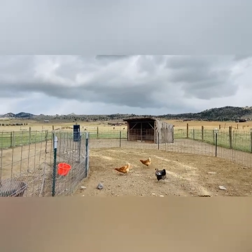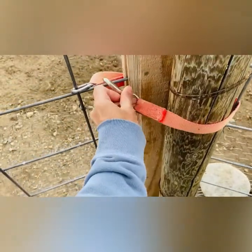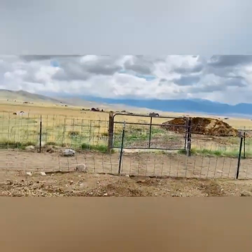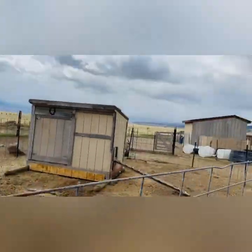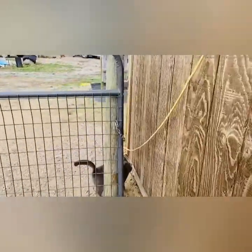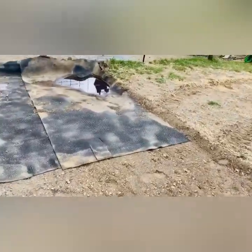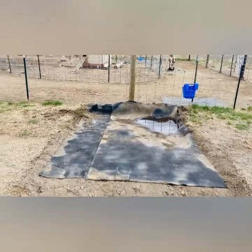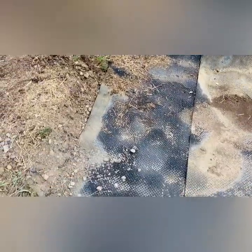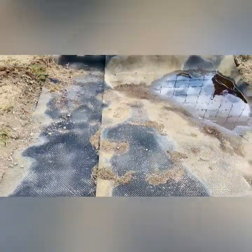All my gates are latched except for the front gate with these - they're just bucket hangers from Murdoch's or the feed store. That gate over there has one, the gate into Oliver's Pen both gates have one, and then this one is a chain. Yesterday my husband took the bobcat and just dug in right here.